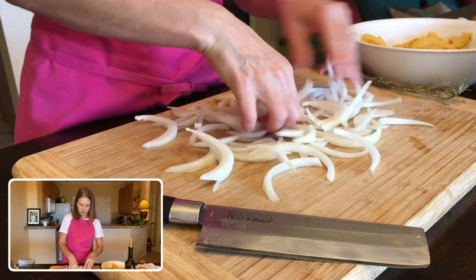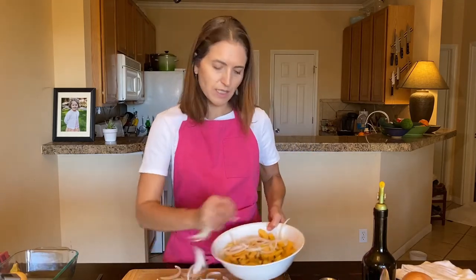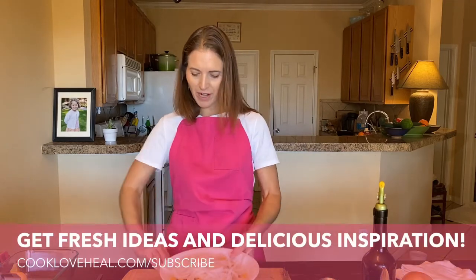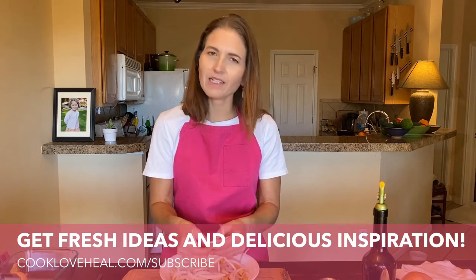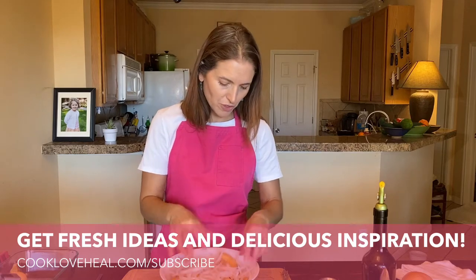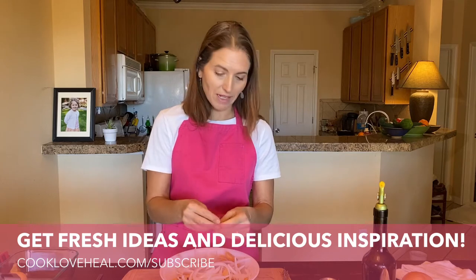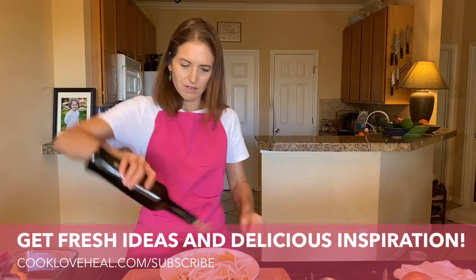I used to teach a class at the Natural Epicurean when that school was open called Knife Skills, and whenever I could get delicata squash I would include it. We would cut onions in all kinds of ways — some crescent moons — and we would learn how to deal with this type of winter squash and slice it, then make dishes out of the vegetables we just cut. This was one of them, and I haven't really made it since those days, so it's been at least a few years.